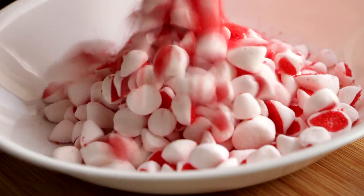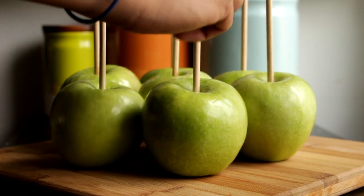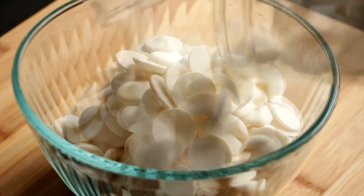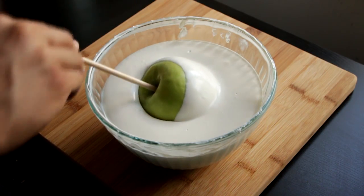I'm going to place these into a bowl and now we're going to work with our apples. I'm going to take some apple sticks and shove them down into the apple. Grab a bowl and place in two packages of white candy melts and melt those down in the microwave.